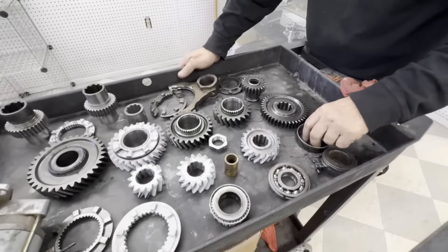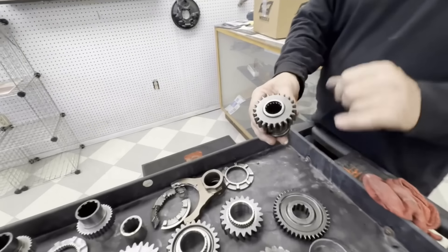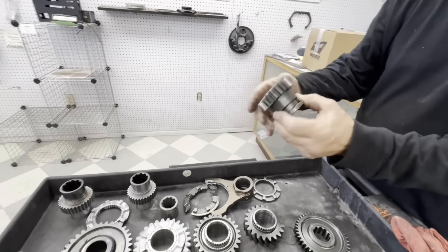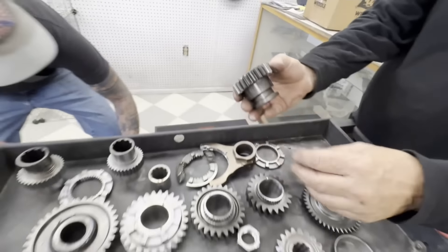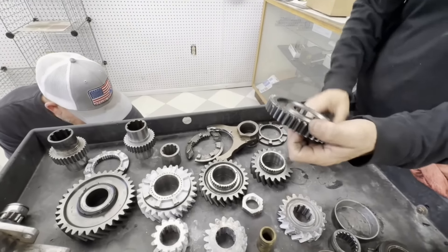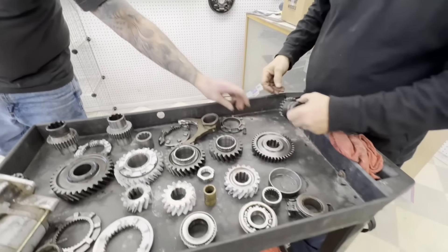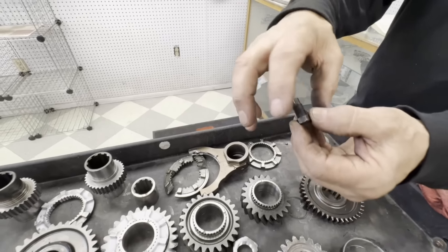Of course all the bearings - it's pretty much standard to do the bearings. First generation reverse relied on a press to hold this bearing in and you can see this bearing has slid up. So what that does is block how far it can go into reverse, and you can see all the rounded edges here where you missed - it wasn't going all the way into gear, that's what was taking the edges out. So we went to the later gear where this sits down and a snap ring goes in to get better reverse engagement.